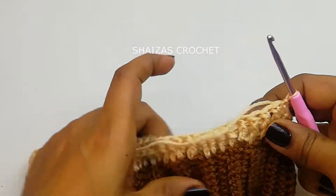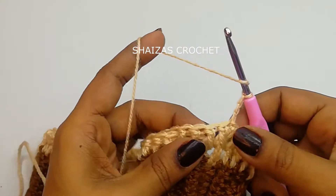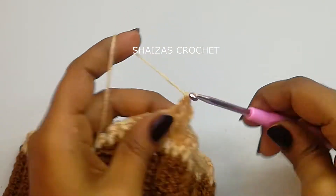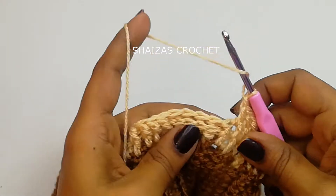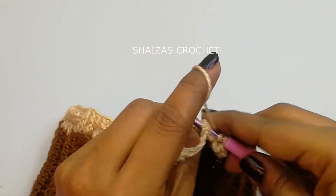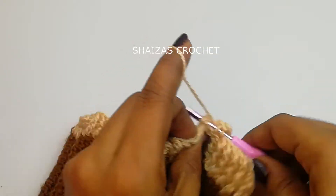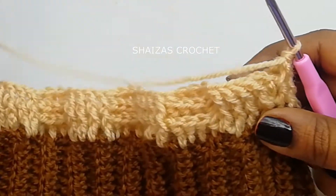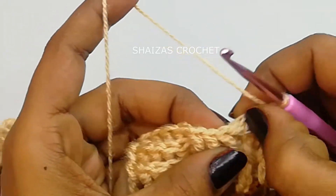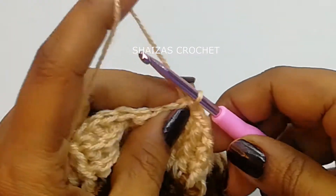This is how our first row looks. Now again let's make 3 chains — yarn over — into the front post we'll make 4 front post double crochets, then yarn over into the 4 back post positions we are going to make back post double crochets. Same like this we continue front post to front post, back post to back post. I have finished the second round. Then we make a slip stitch and do the very first front post double crochet.